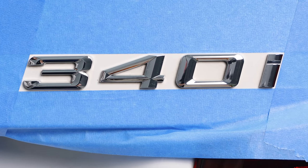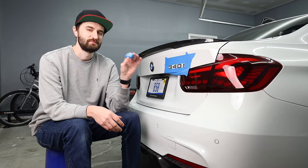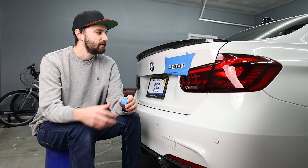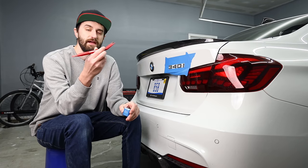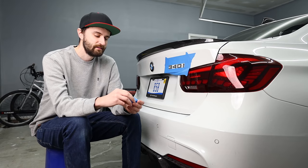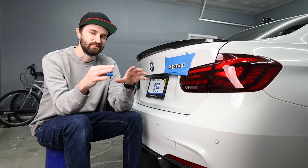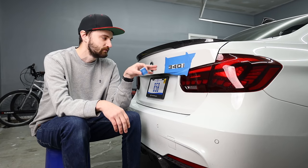To take the old badge off, I'm going to be using the dental floss method — which reminds me, I have a dentist appointment tomorrow. I've also seen people use fishing line; that works too. What you don't want to use is a pry tool — you can end up damaging the paint or even denting the car. I'm going to heat the badge up first with a hair dryer. It's 11 degrees outside today and pretty cold in here too, so we're going to warm it up before using the floss to remove it.